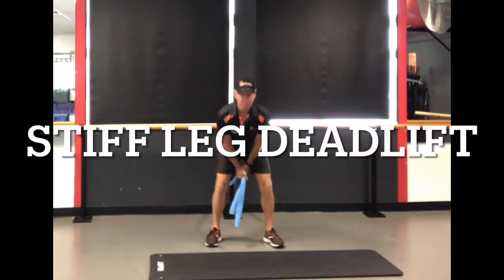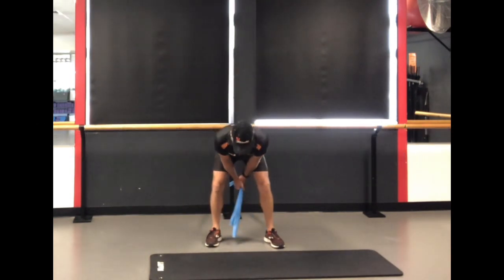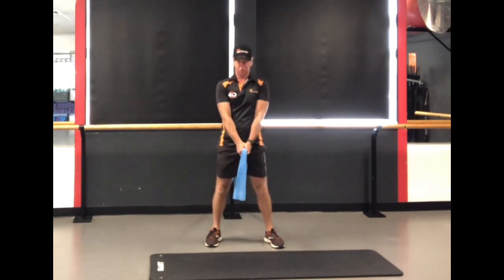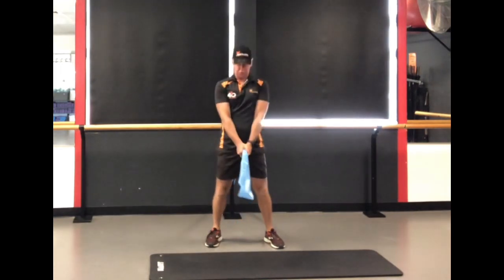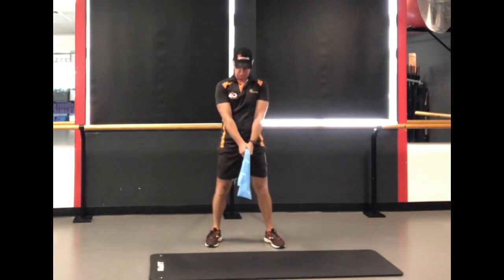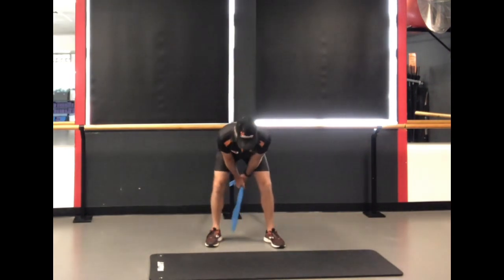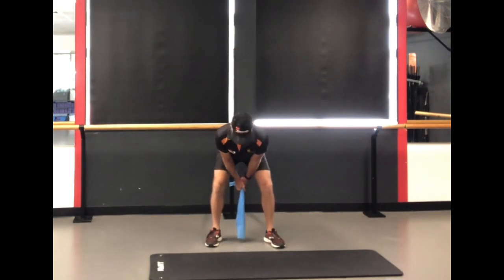This movement is mimicking the deadlift — or Romanian deadlift, or stiff-legged deadlift, it's got a few different names. Make sure you anchor it down behind you, something strong, and just straighten up against that resistance behind you, feeling your glutes squeeze in particular at the top of the movement.